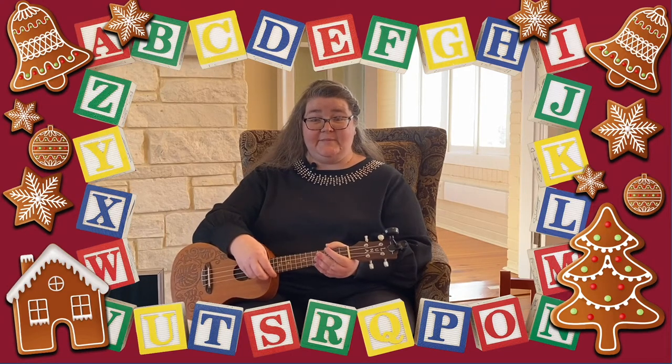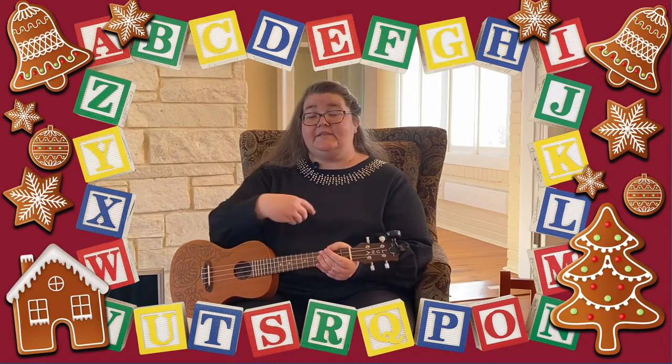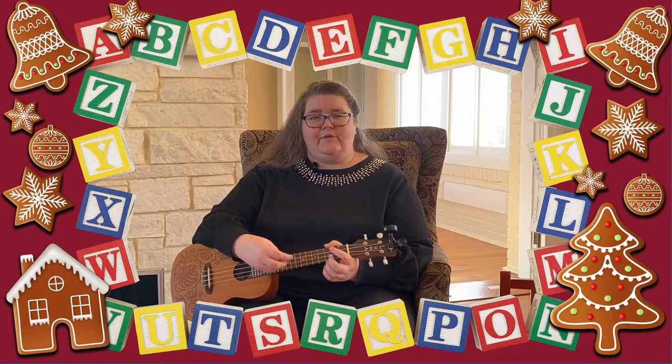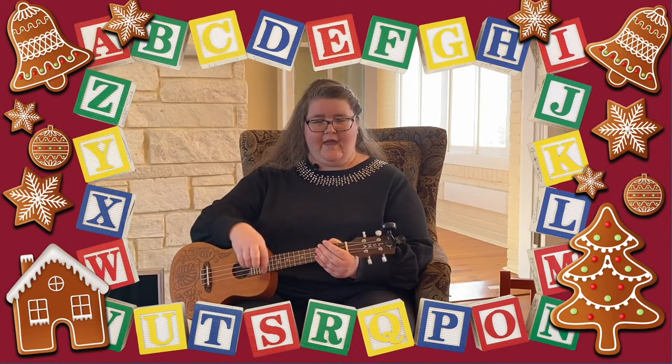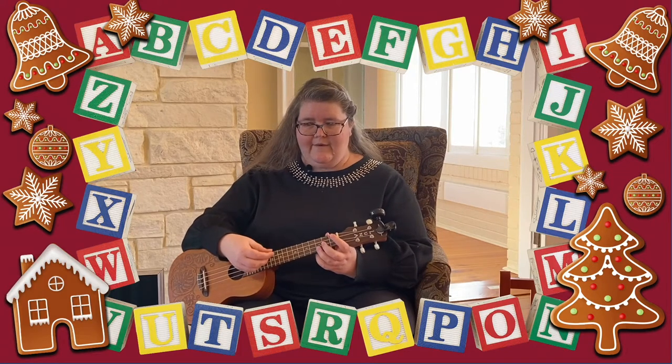Awesome job guys! You guys are doing such a good job! Since we're not doing a special letter of the week, I think we should just refresh ourselves on the ABC song. Are you guys ready to sing some ABCs? Here we go!